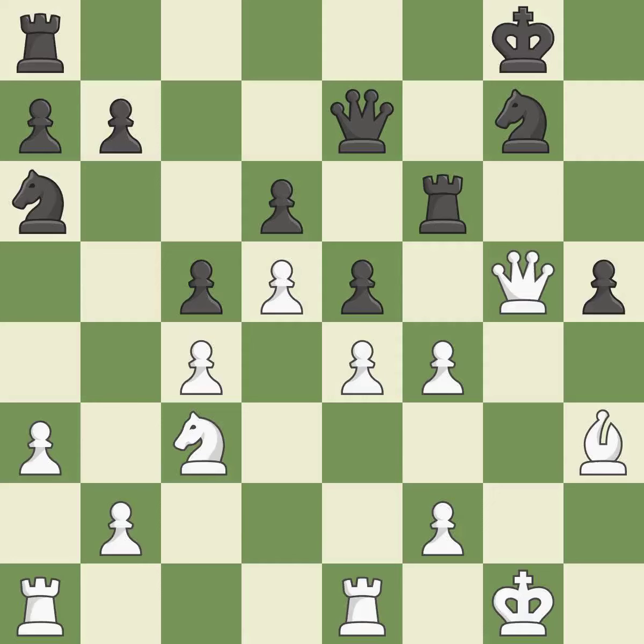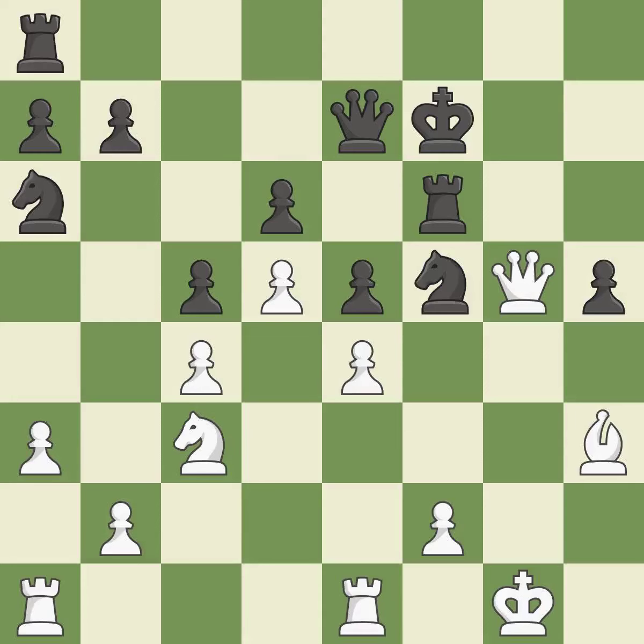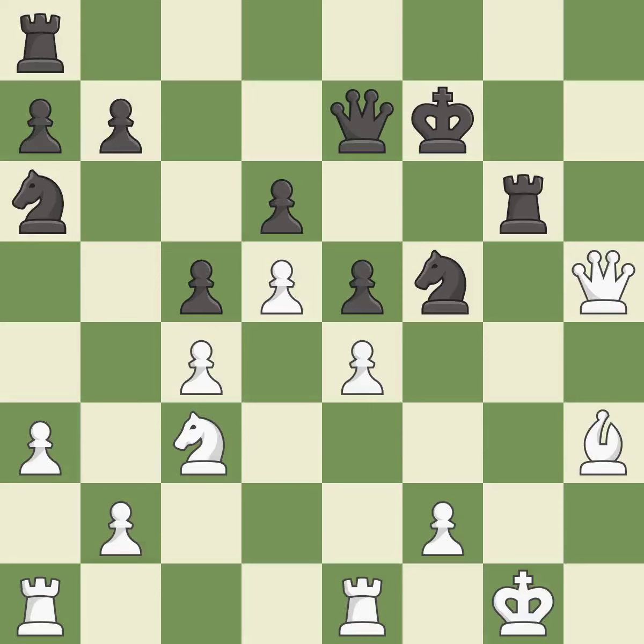It is a great move. This threatens to reveal an attack on a queen — it is best. The pawn is now passed because it can no longer be challenged by opposing pawns as it tries to promote — it is good. This threatens to win material — it is an inaccuracy. This allows the opponent to take an open file with a rook — it is a mistake. The rook is now on an open file, which helps control squares across the board — it is best.